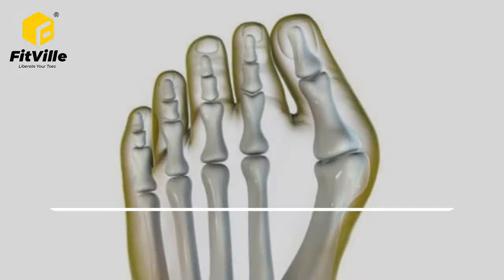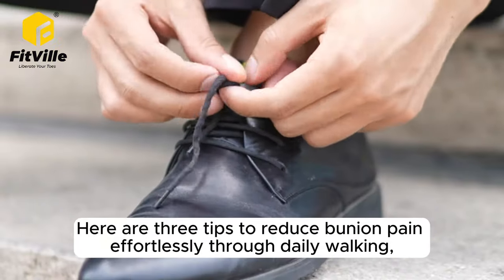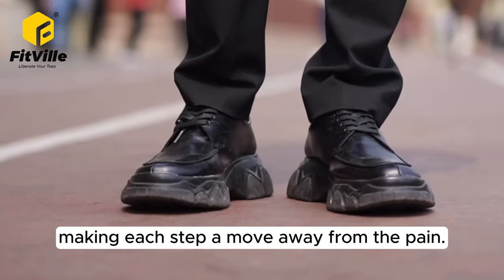Do you have a painful bunion? Have you noticed your shoes deforming after a few months, with the upper part tilting inward or outward? Here are three tips to reduce bunion pain effortlessly through daily walking, making each step a move away from the pain.